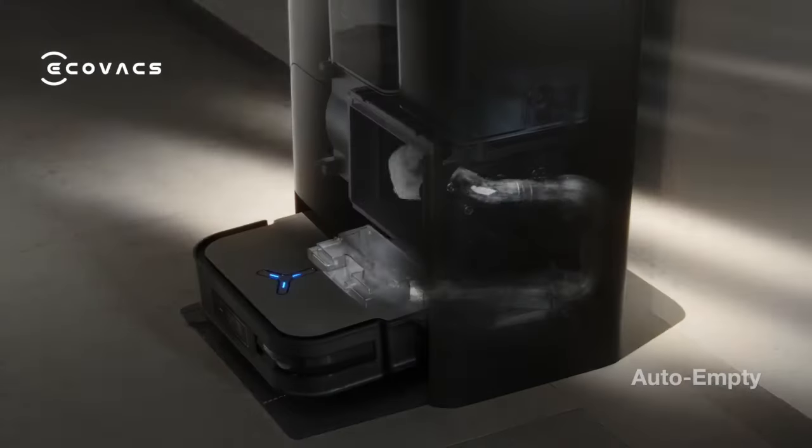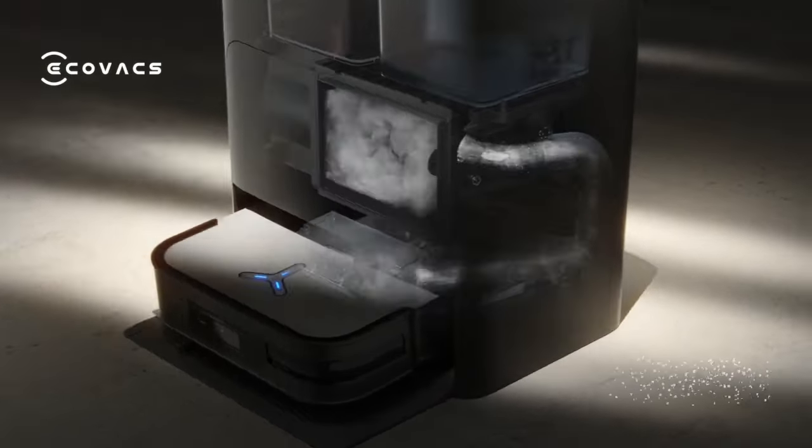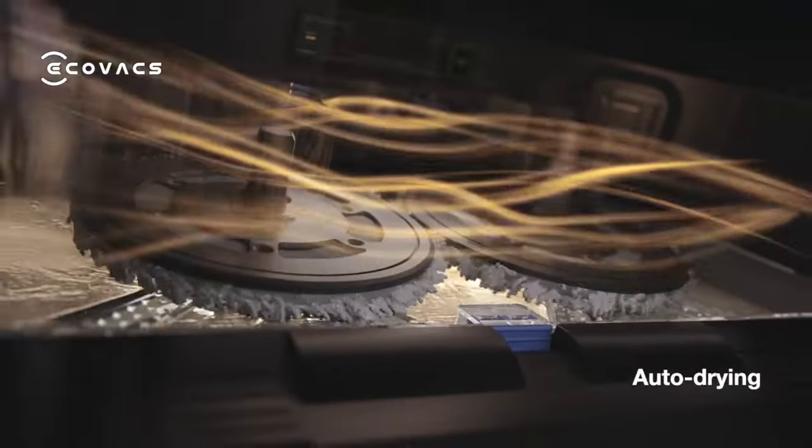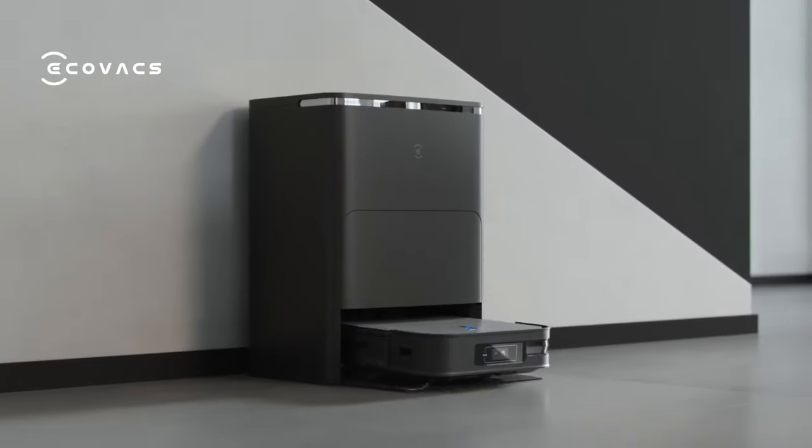The smaller Omni station offers auto-empty, hot water mop wash, auto-drying, and a complete self-maintenance solution.